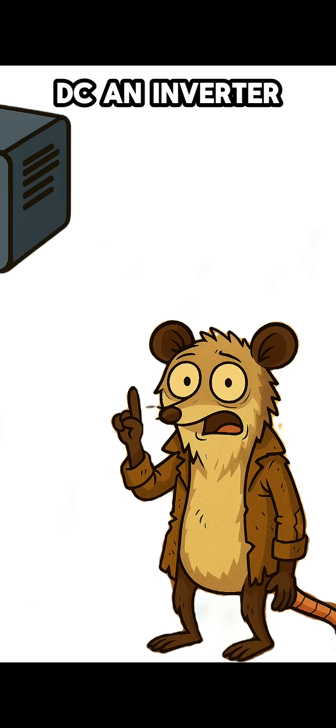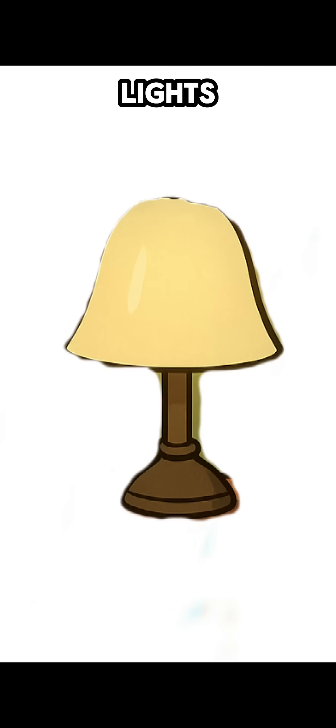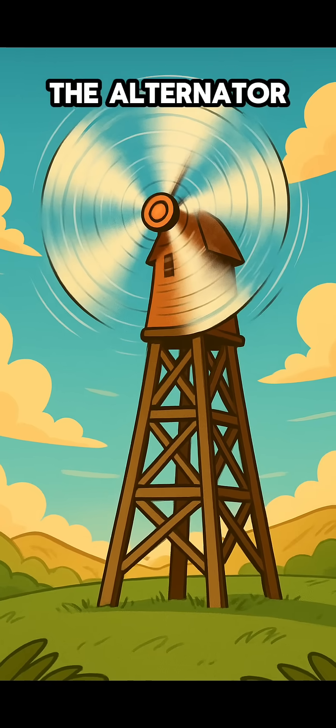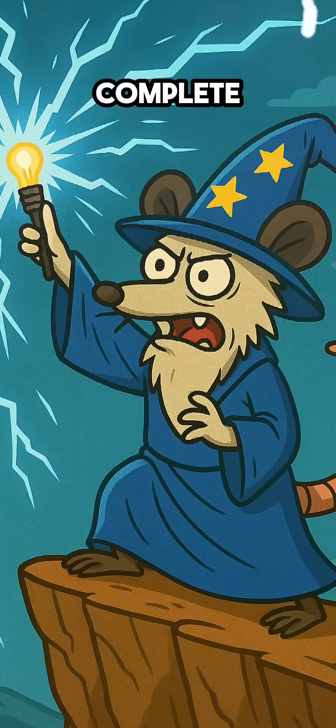Step 6: The transformation. Your power is DC. An inverter will turn it into 120-volt AC, ready for lights, appliances, and tools. When the bulb goes dark, the blades turn, and the alternator hums — you'll know the trick is complete. Abracadabra.